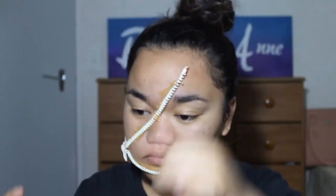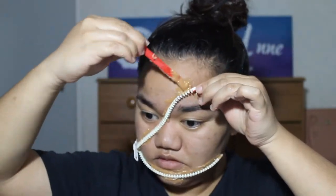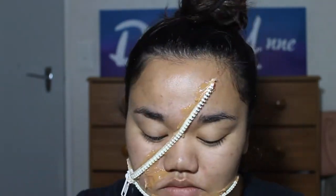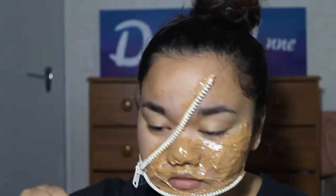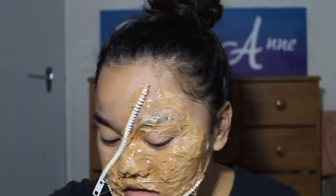If your mixture gets too cold, heat it up again for 10 seconds and wait for it to cool down before applying it onto your face. Now we're going to stick on the other bit of the zipper and apply the mixture in between. Make sure the mixture is spreadable enough to create texture — just keep spreading, dabbing, and swirling it around your face.